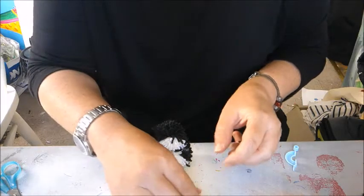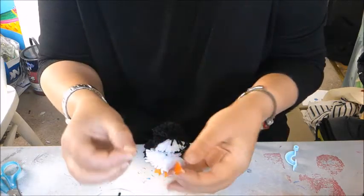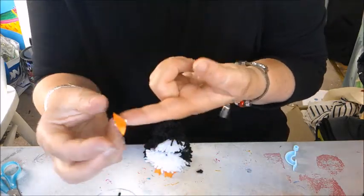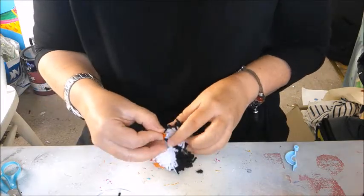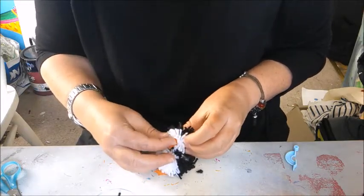I've made a little beak, which is just like a diamond shape and then folded it in half. And that, again with double-sided sticky tape, just pop that in place.